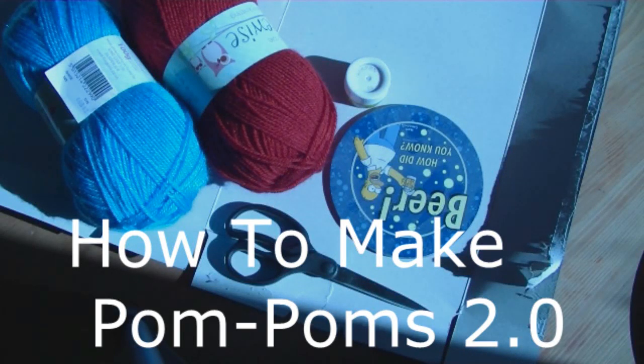Welcome to the new tutorial video on how to make pom-poms. In the previous video, some of you left comments and suggestions, so I've taken them on board and I've made a new video.